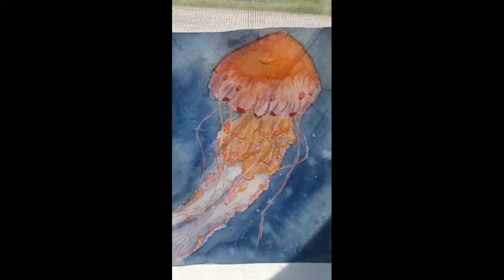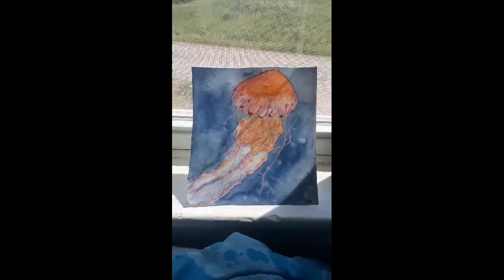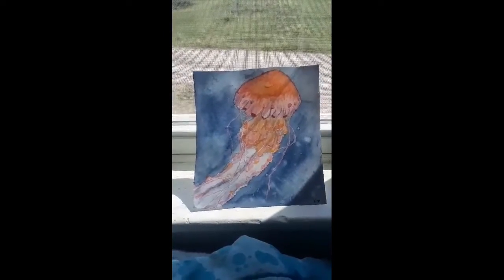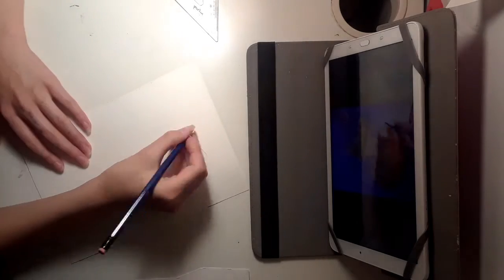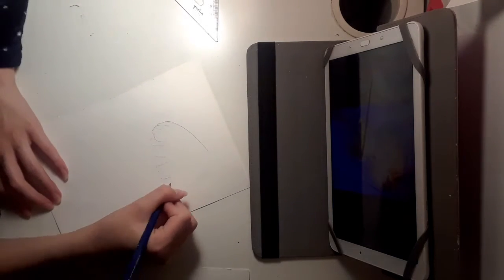This video is showing how I created this watercolor jellyfish. I never drew jellyfish before, but the first thing I did was cut the paper to size — I didn't want it to be too large. Then I sketched out a light sketch of my jellyfish so I could see the lines while I'm painting.